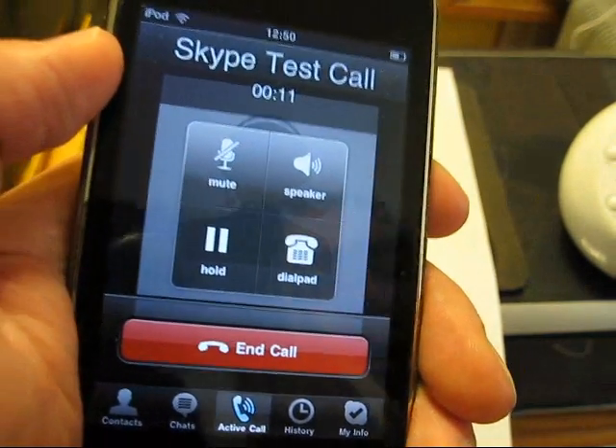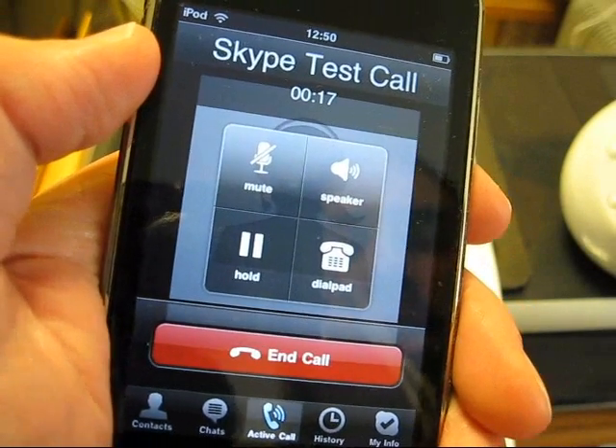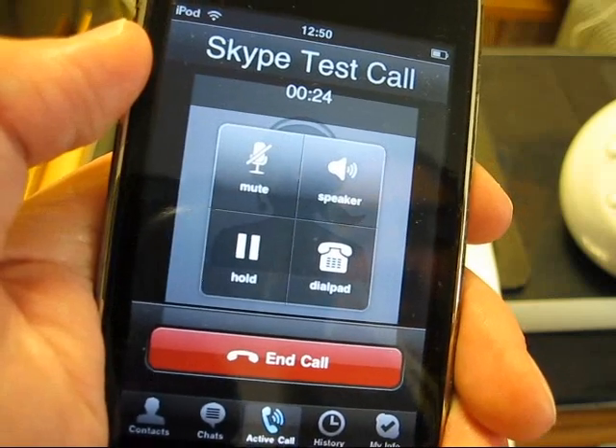Testing, testing, one, two, three. This is a Skype test call. The message is then played back: testing, one, two, three. This is a Skype test call.